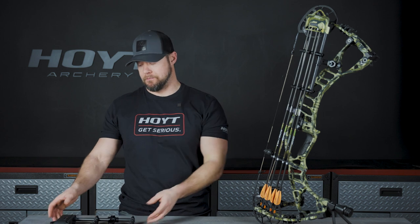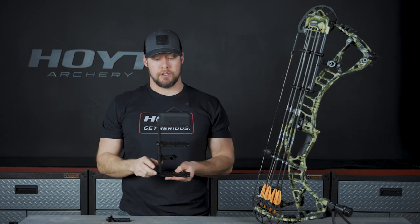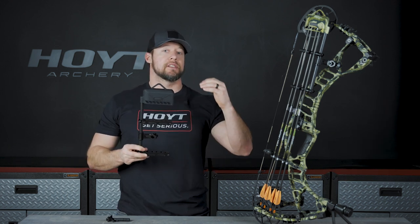The Quick Disconnect Shorty is by far our most popular super light quiver design. It comes in both a four and a six arrow option, is available in all of our standard colors, and is most popular because of its ability to quickly be removed from the bow.